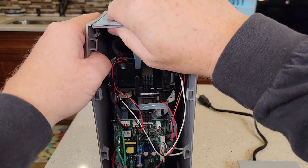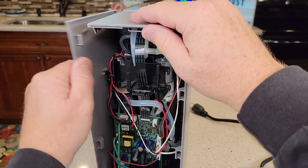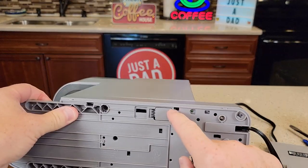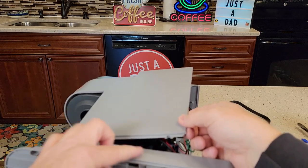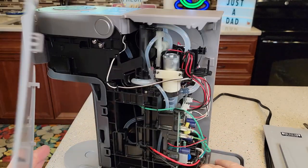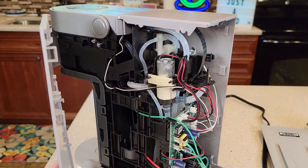Next we need to disengage the top part. I've got the top part disconnected. Now we come around to the bottom — there's a tab right here and we're going to be pulling up so that this part comes dislodged. You may just need the left side. You can take this cover all the way off, but there's really no need because the thermostat is right in there.